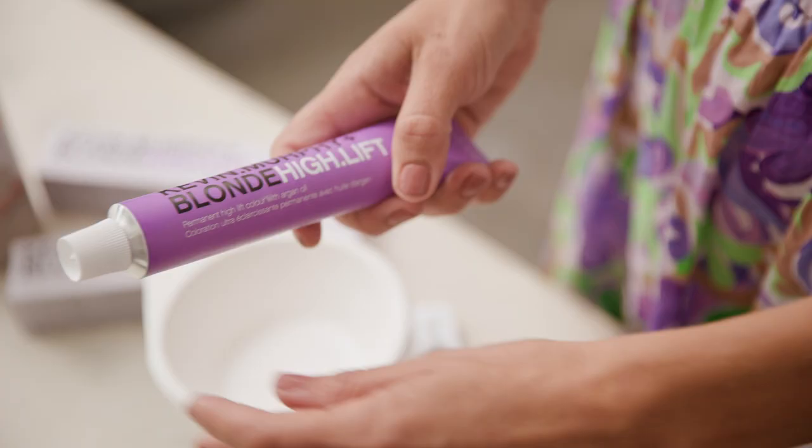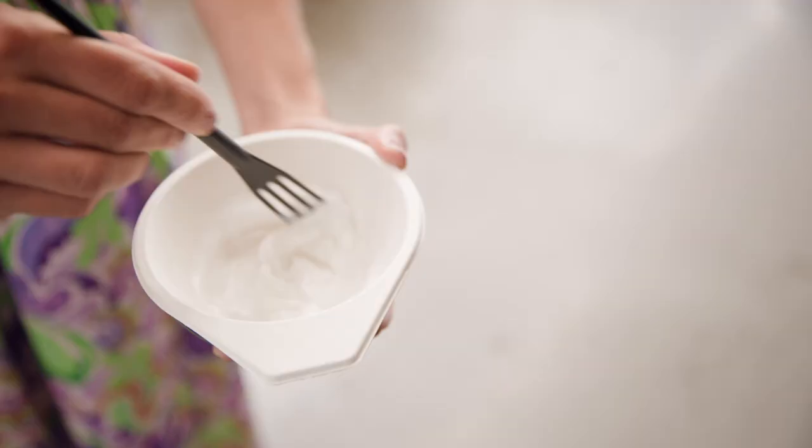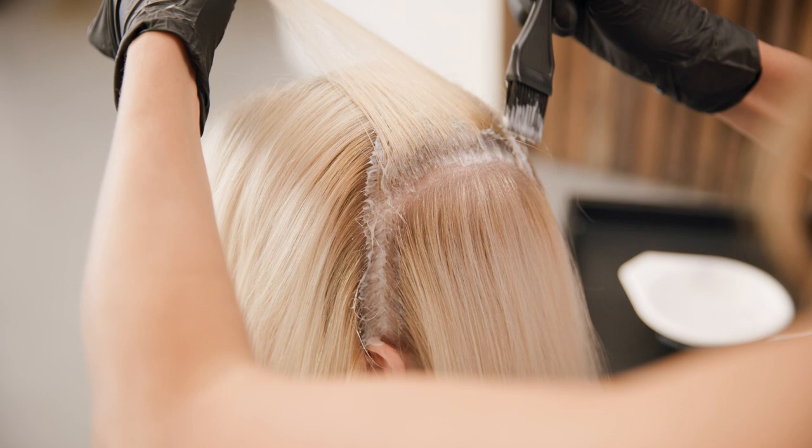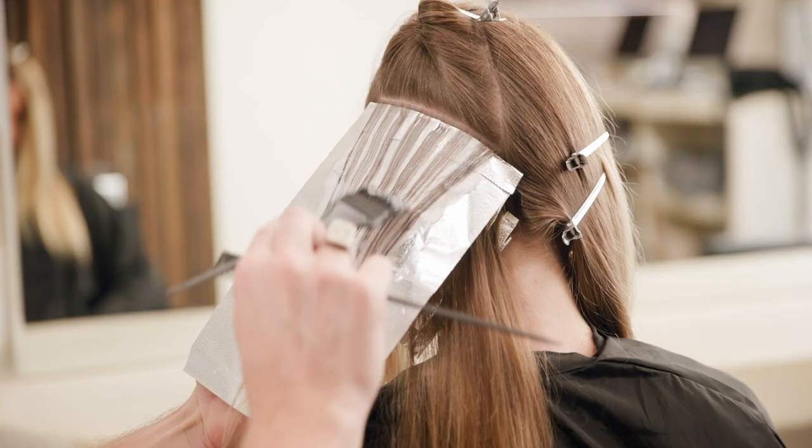These are all ammonia shades, so they are very high-performing and they do not have that biting smell of ammonia. They contain a breakthrough Floral Accords Complex, which contains fresh, clean floral notes for a pleasant salon and client experience.